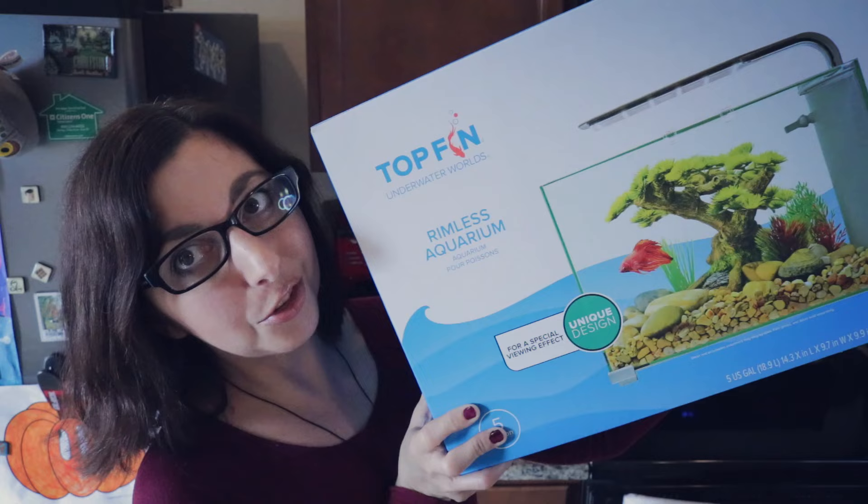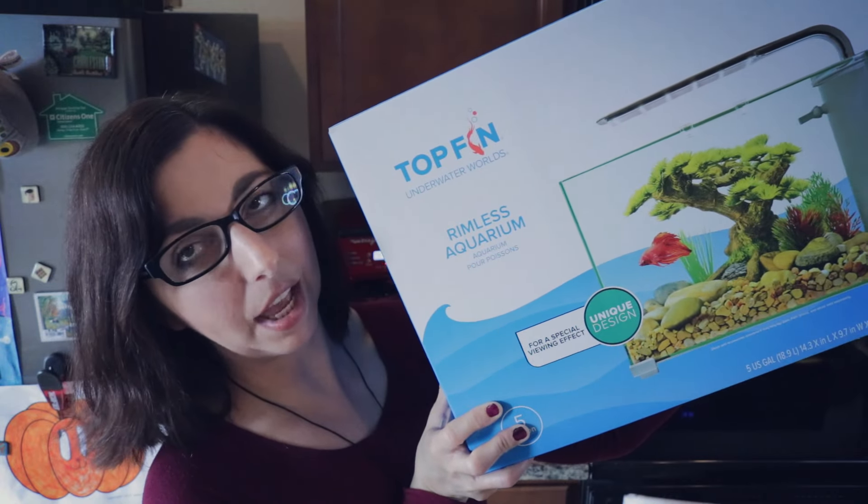I'm not really super thrilled with the look of a couple of my tanks currently, so I wanted to get something that's more my traditional love — a boxy square style tank with a nice bright light. When I went into PetSmart I had to pick this tank up because it looked exactly like what I was going for. I grabbed the Top Fin Rimless 5 Gallon Aquarium. It is a little bit more expensive — normally $70, but right now you can get it online for 20% off, making it a $56 purchase.